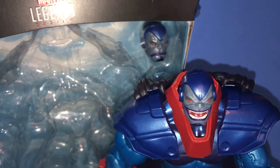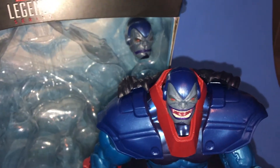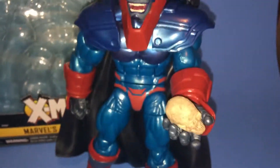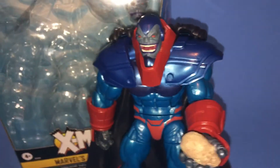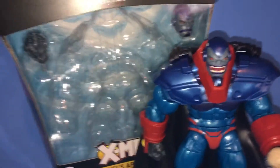Here you go, Master Apocalypse. Yes, this skull looks quite fitting, and it goes perfect with my cape.